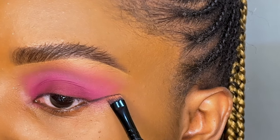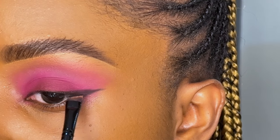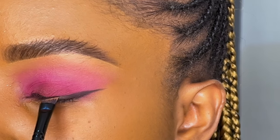Rather than using an eyeliner today, I decided to use a soft black eyeshadow from the same palette. Using an angle brush, I'm going to start with the lower lash line in the outer corner, pulling out a wing and joining into my top lash line, then filling it in. Using an eyeshadow makes everything look softer and more delicate.